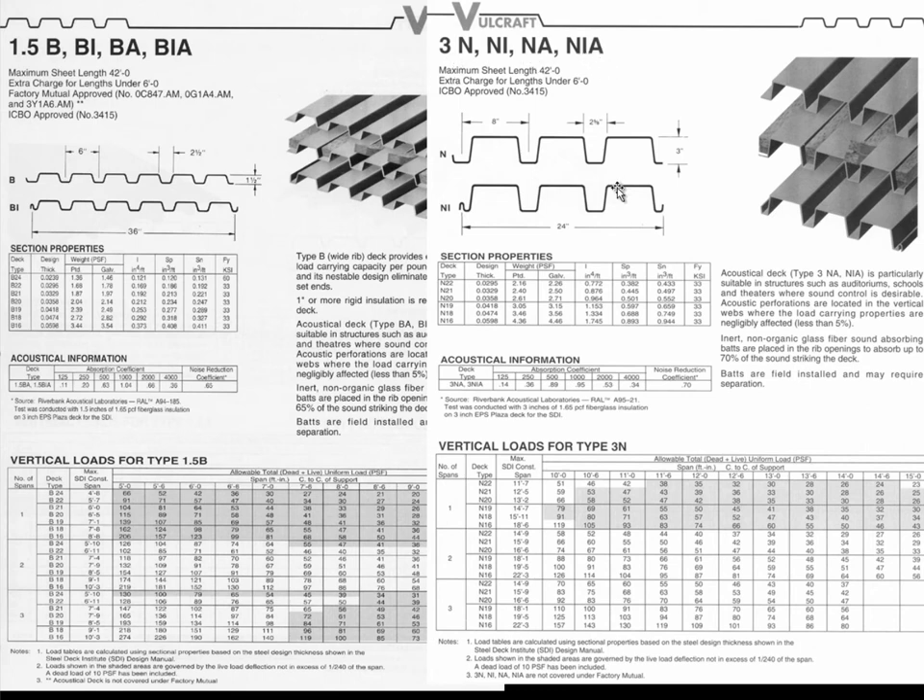In the case of three-inch decking, it only comes in 24-inch widths, which means there's a lot more connecting to achieve diaphragm action. We can get decking one inch, one and a half, two, three, four and a half, six, seven and a half, and ten inches deep. However, anything above three inches only comes in one-foot widths, so there's a lot of fabrication work involved in making those seams and connections.